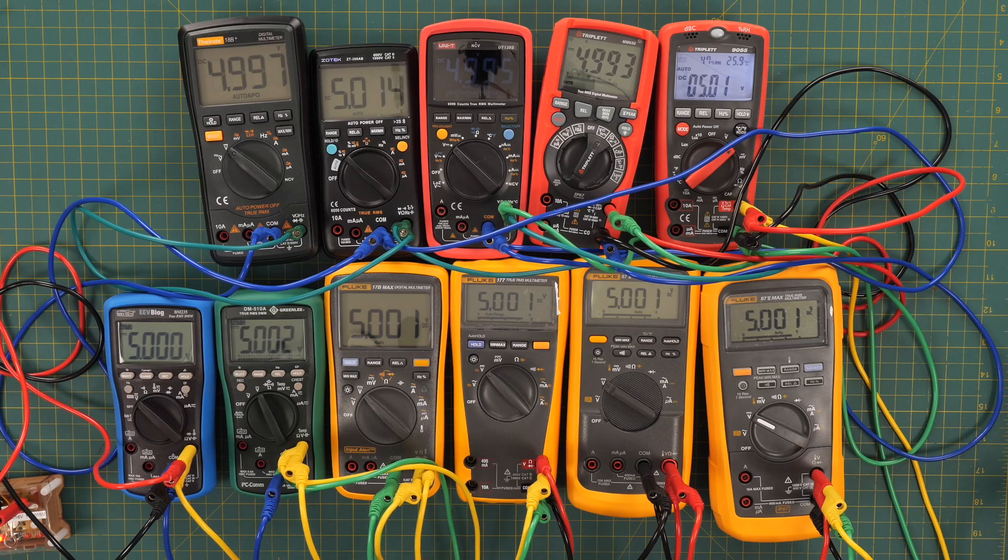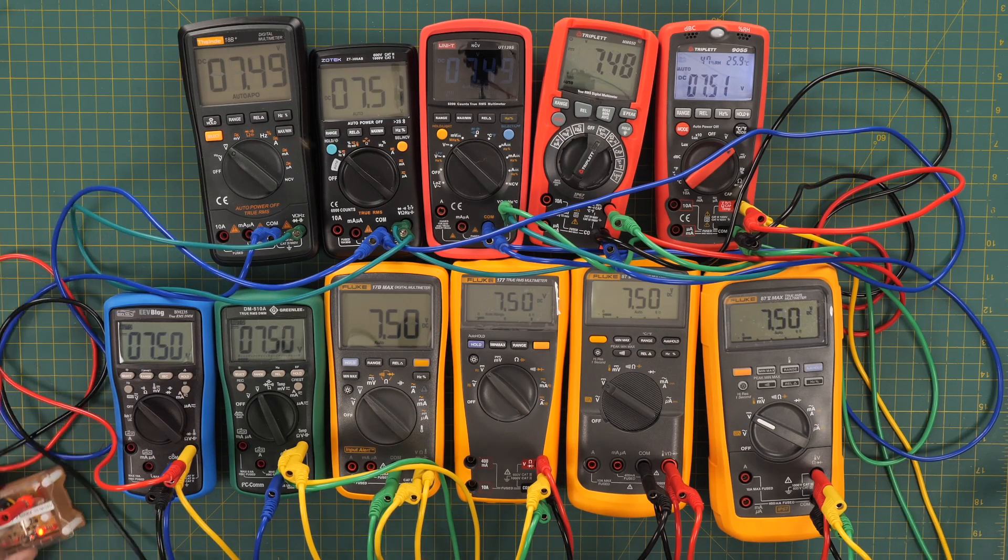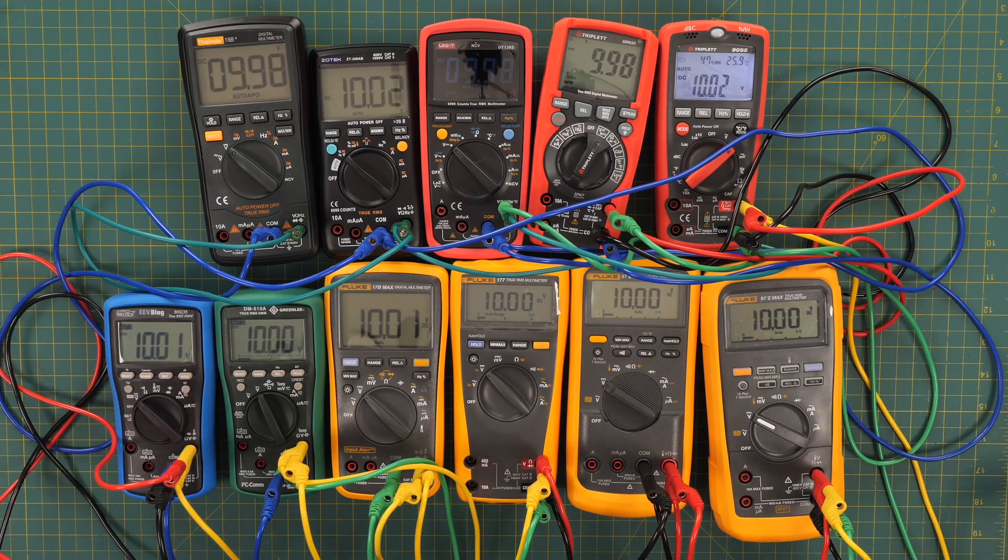Now measuring 5.0009 volts, then 7.5016 volts. Since these are all 6,000 count meters, you can see they lost one digit of resolution when we went over 6,000. Here is 10.001 volts.